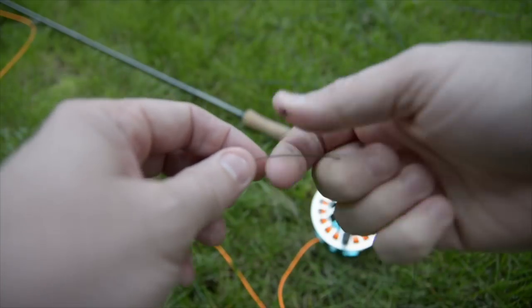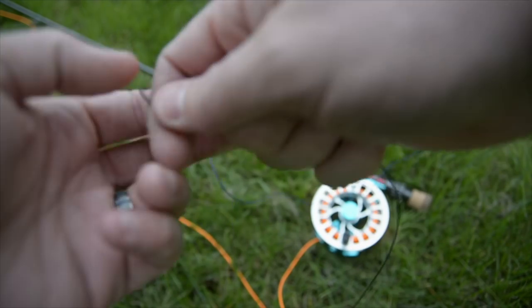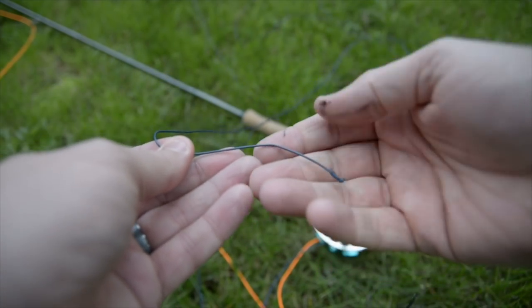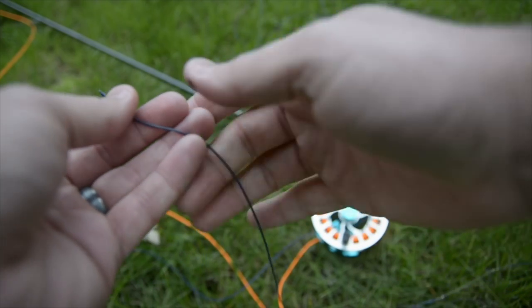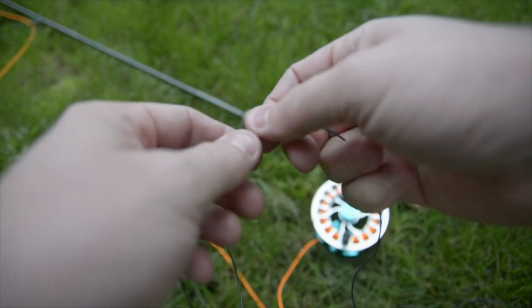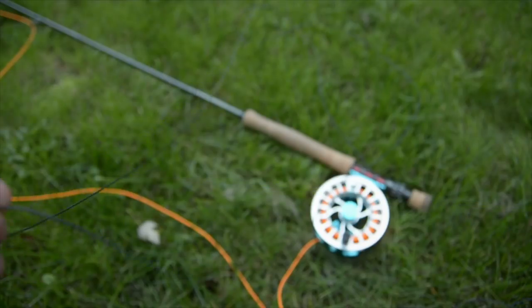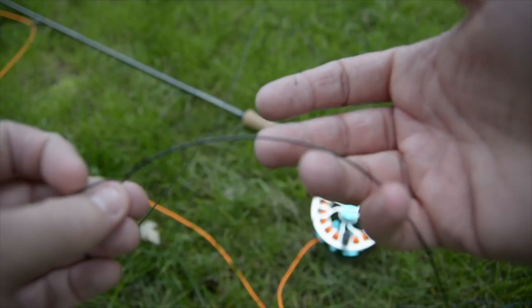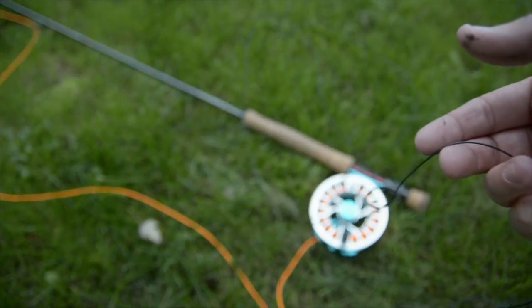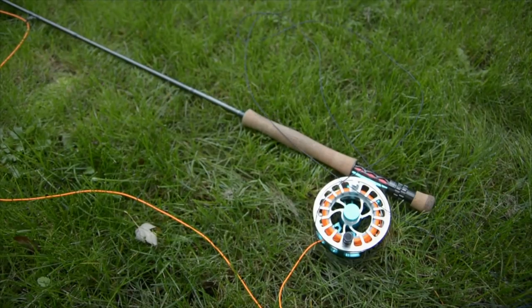This sinking leader has tungsten in its core, and I'm going to go loop to loop with some T11. This one is five foot, but we're going to start out with a three foot because it might be a little easier to hit smaller riffles. We also have a loop to loop to the sinking end of our intermediate line — all of that being thrown on our 7 weight. That's going to allow us to get deep down and find some fish trying to find refuge in that deeper, faster water.